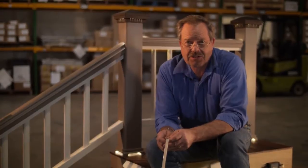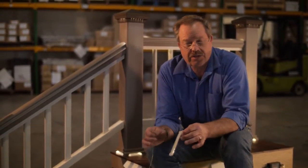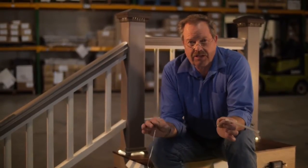Decor has always been about listening to our customers and what they needed in our products. With that in mind, this year we'll be phasing in waterproof outdoor connectors. We took the approach of using our indoor plug-and-play technology and transferred it outdoors.